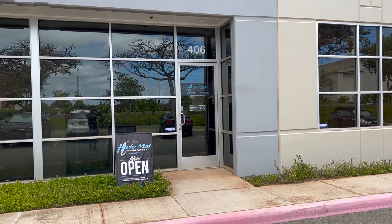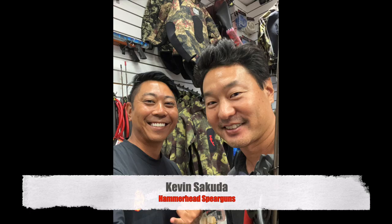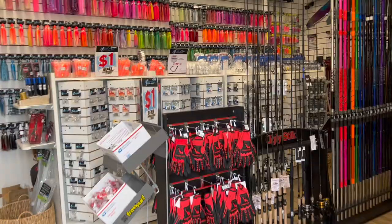We are here at Hammerhead Fishing Supply down in the Kapolei industrial area. I'm going to visit my buddy Kevin Sukuda, world-class diver, owner and operator of Hammerhead Spear Guns. They've got gloves, spear guns, wetsuits, and fishing supply.